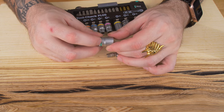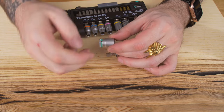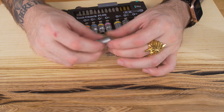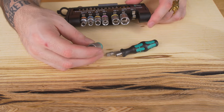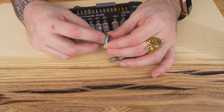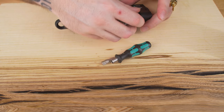Another cool thing they thought of that not a lot of people think of — you see this little hole right here. Let's say you need a little extra torque: you can insert like a little screwdriver in there and get some extra torque on this when you're turning it. I've never actually seen that really. I believe that's what it's for — or if it gets stuck while you're torquing stuff down, you can use that to get some extra leverage to get this out of whatever it's on.